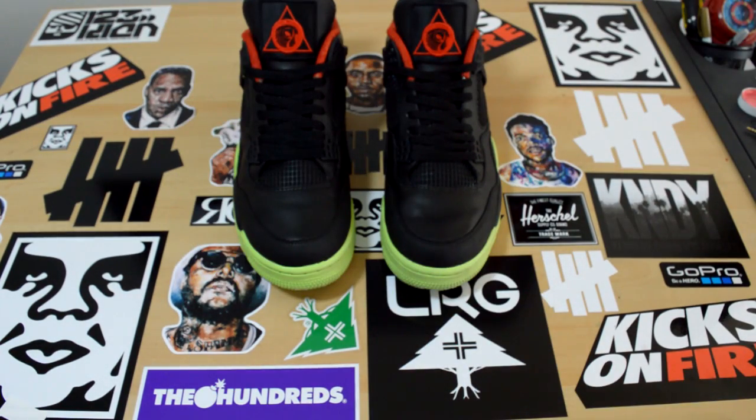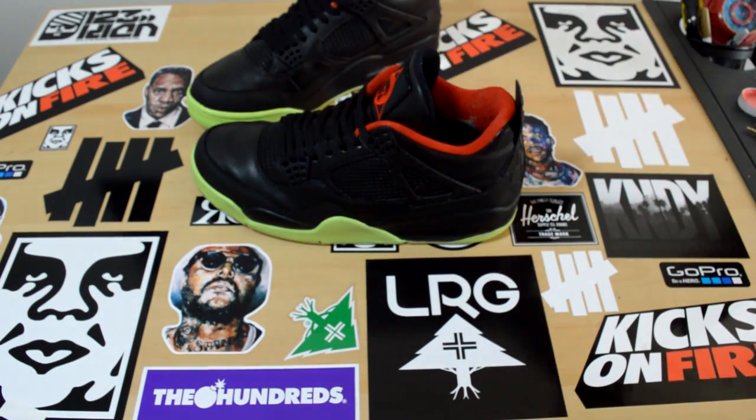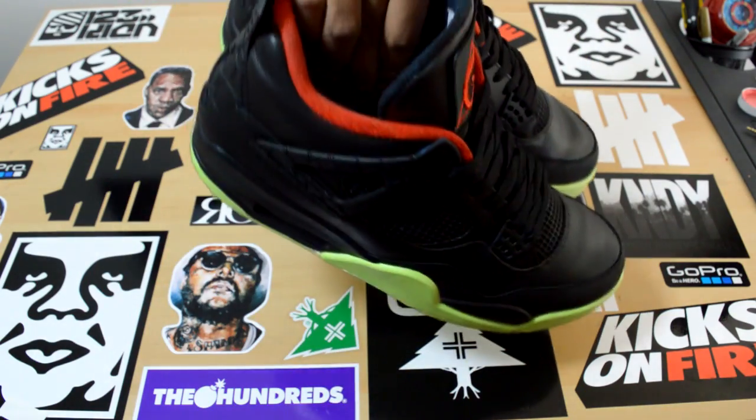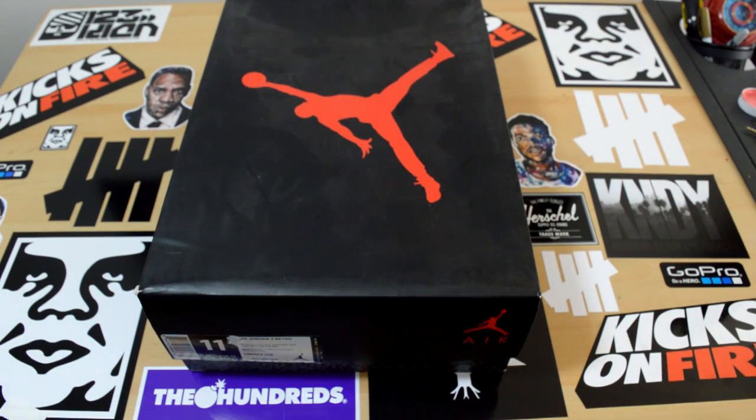I told all my customers I'm done doing these, so long to the Yeezy custom. Let's move on to our next custom.